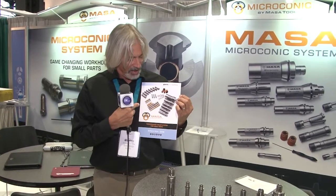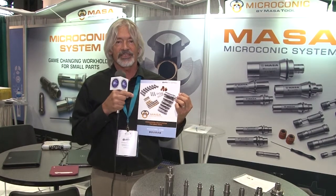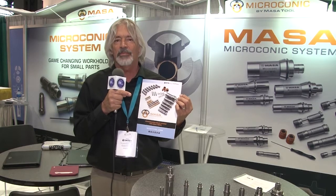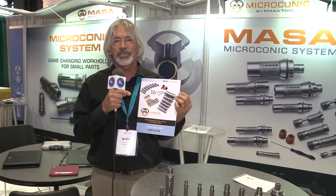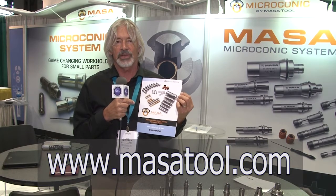Everything is well explained in our catalog, and everything in our catalog is available to ship from stock. This is unheard of — every size, we don't have special sizes or anything. Everything from 6 thousandths all the way up to 10 millimeter diameter, 394 thousandths, is available to ship within two days. Thanks for watching, I'm Matt Saccomano with Masa Tool.